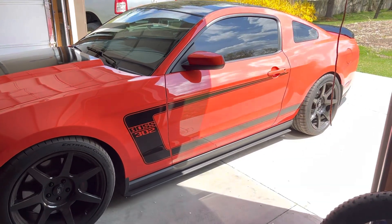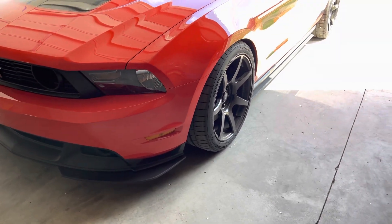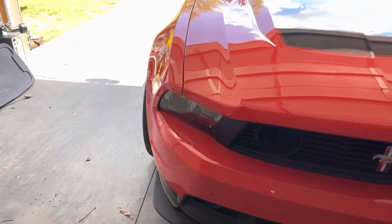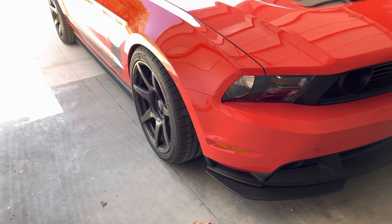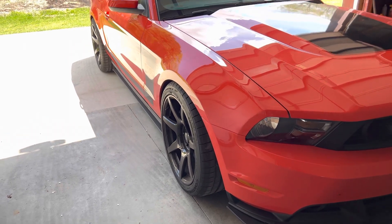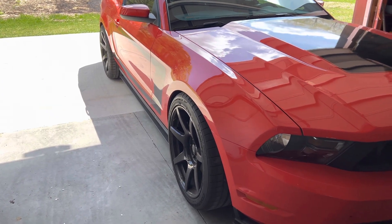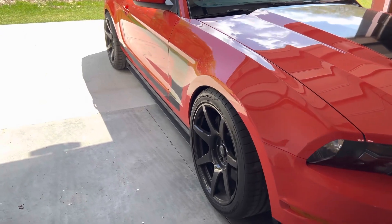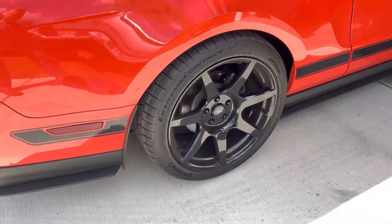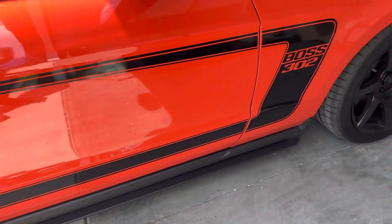These are SVE wheels — they have a nice stance on the car. It's a square setup, 19 by 10. They come out to the wheel wells, all filled out, and the car looks really awesome. I did a video on these. We're using the Continental Extreme Contact Sport tires, which have been phenomenal. In fact, a subscriber just thanked me because I recommended these tires to him and he loves them. They're a light tire, just a tad over 28 pounds, and they are sticky. Great tire — all right, we'll get to cleaning.